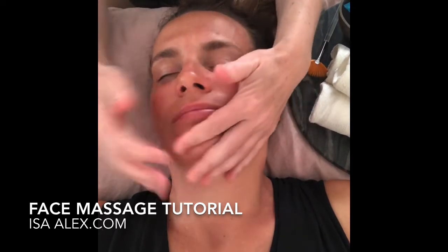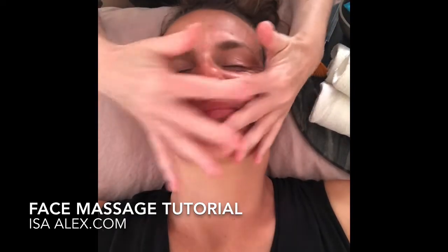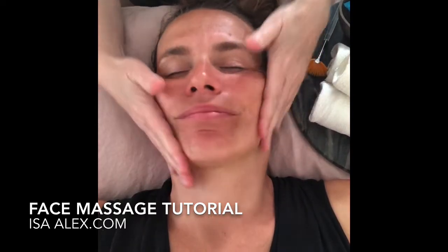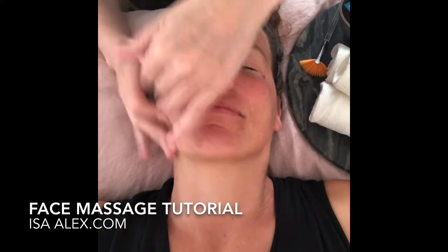As you can see, you want to have a firm touch, at the same time gentle, so you're going to have to really notice a little bit of resistance in the face and the skin and what seems comfortable. You might even want to check in with the person that you're working on and see how that feels.